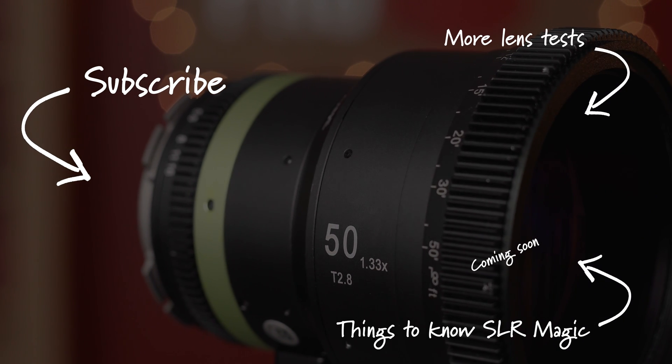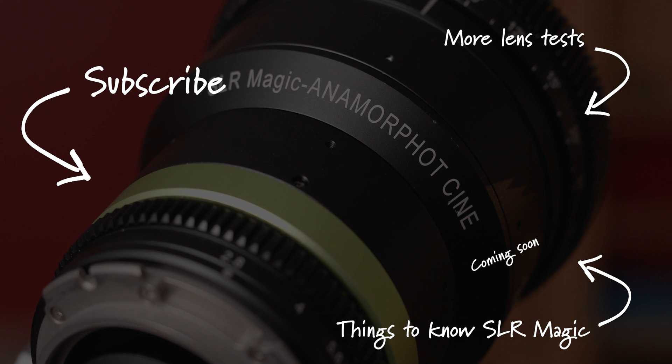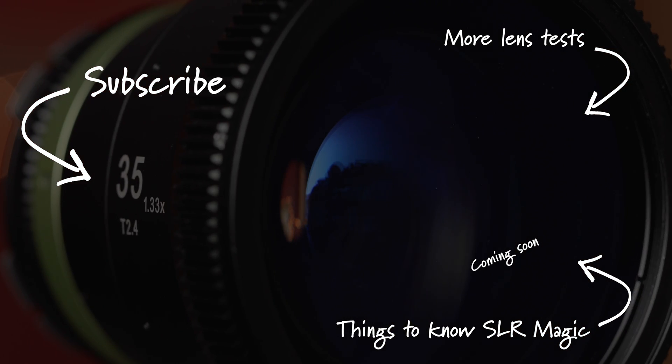Hope you guys enjoyed that little test of the SLR Magic 50mm anamorphic. If you guys want to try this lens out for yourself, there will be links in the description below. Also, if you like this video and want to see more anamorphics on the channel, make sure to hit that like button, subscribe for new videos every week, and I'll see you in the next one.